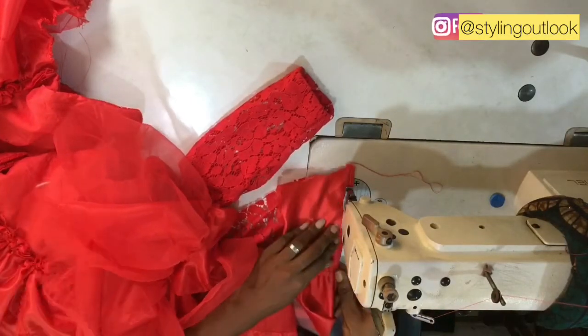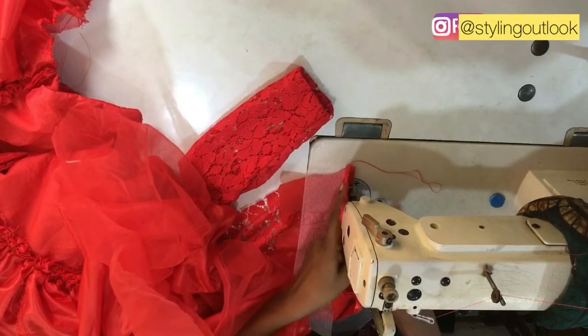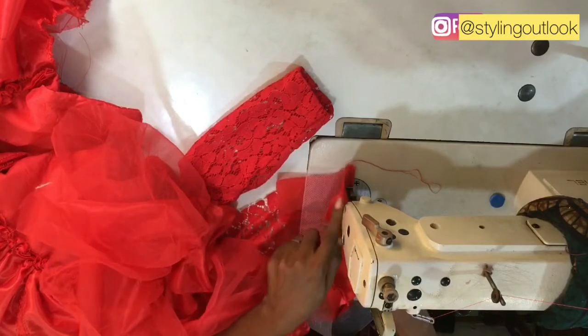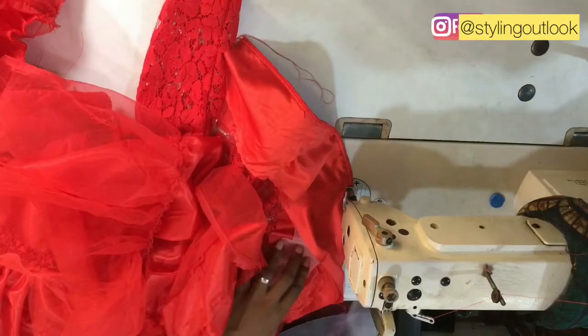I'll be stitching it together this way, making sure that the stitch is holding down the crinoline. I'm going to be stitching it all the way from the beginning to the very end of the other side of the fabric.